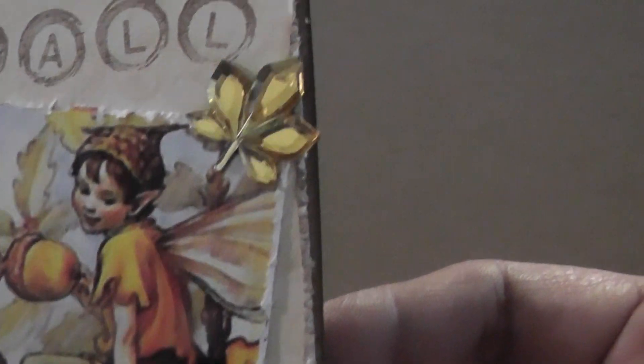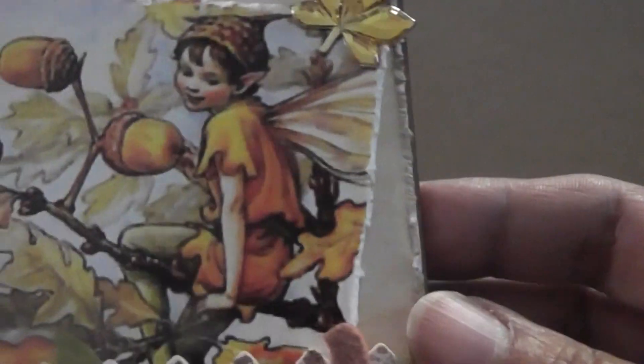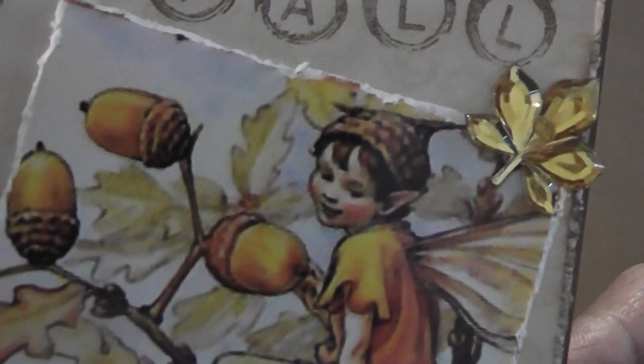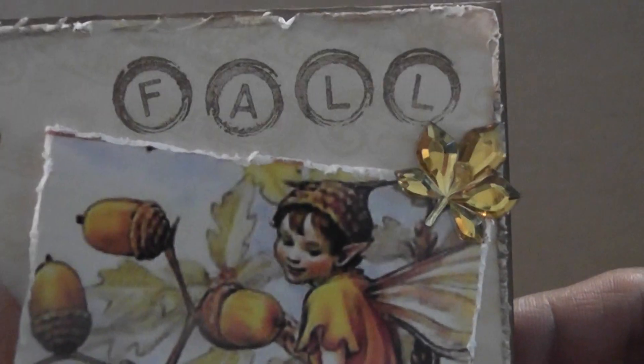It's so sweet — it's got a cute little fairy, or pixie, and he has a little acorn for a hat. There are some acorns on there and the fall leaves. Really pretty. He's sitting on a branch. Love that image.